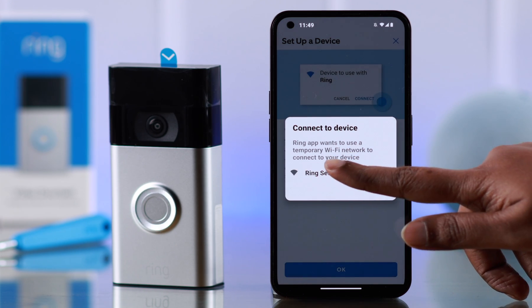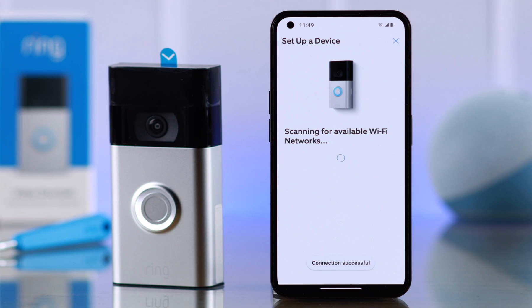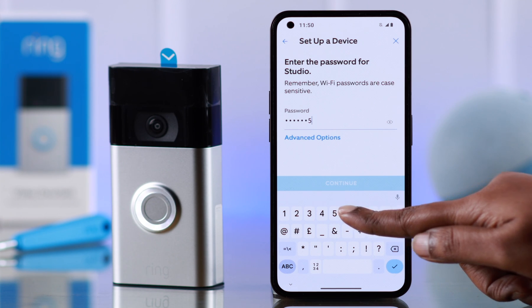From the pop-up, tap on your Ring's network name to connect to the Ring app. When you land on the next section, select the Wi-Fi network you want to use with your Ring doorbell.